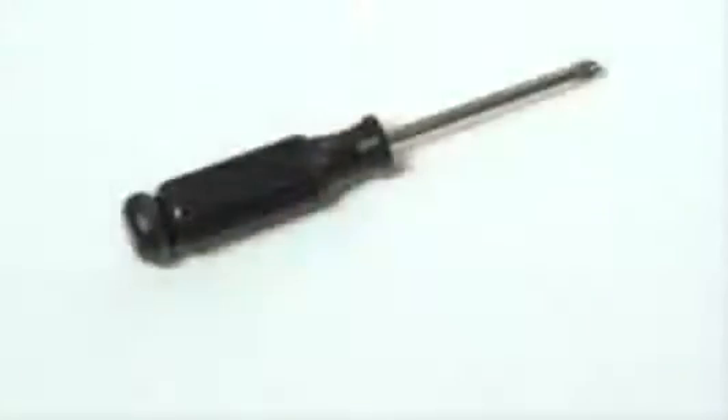In order to open up Bobbi and replace any of her internal parts, you will need a Phillips head screwdriver.